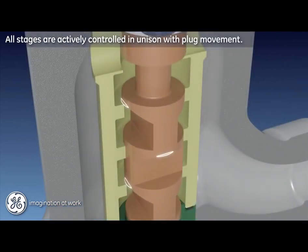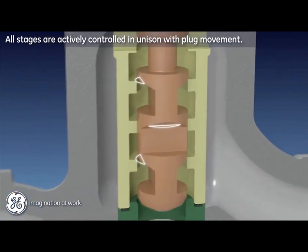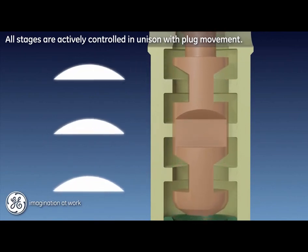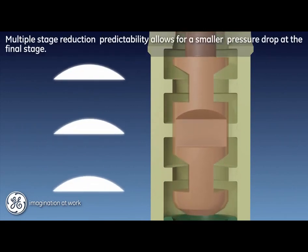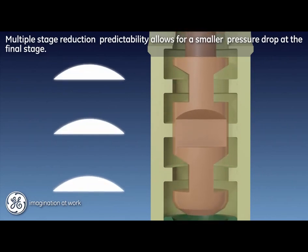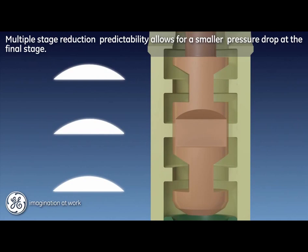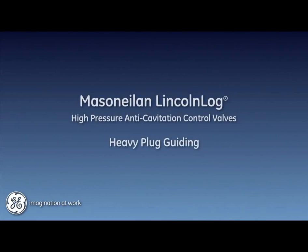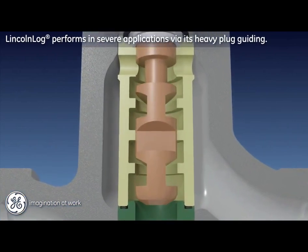A notable feature of the Lincoln log trim design is that all stages are actively controlled in unison with plug movement. The proportional resistance created by this unison staging provides the necessary predictable fluid energy management for high pressure drop applications. This predictable reduction at each stage concludes its mission with a smaller, managed pressure drop at the final stage, where cavitation risk is greatest due to the adjacent P2 pressure.